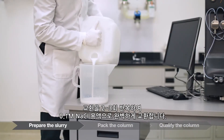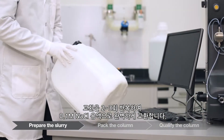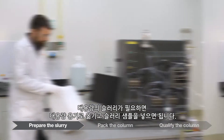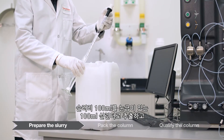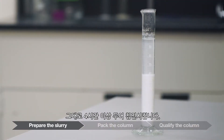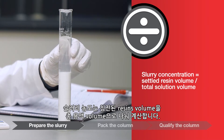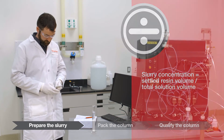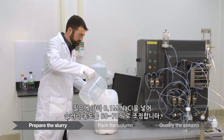Repeat the exchange two to three times to thoroughly exchange into the 0.1 molar sodium chloride packing solution. If a larger volume of slurry is needed, pool into a larger vessel and take a slurry sample. Verify that the slurry ratio is 50 to 70% by sampling 100 milliliters of slurry in a 100 milliliter graduated cylinder and gravity settling for greater than four hours. The slurry concentration is calculated as the settled resin volume divided by the total solution volume. Adjust the slurry concentration to 50 to 70% with 0.1 molar sodium chloride if needed.